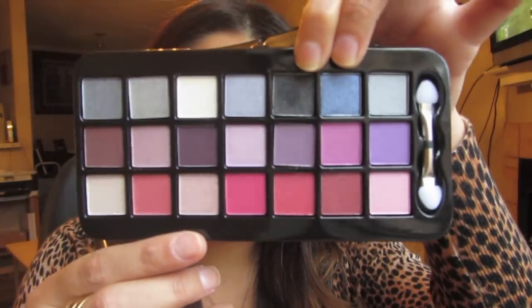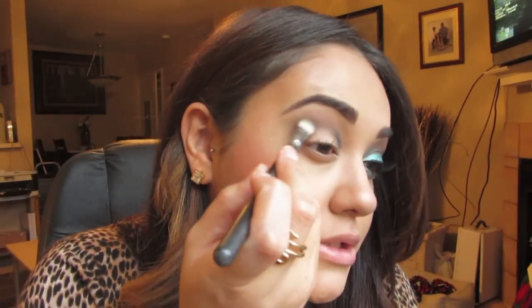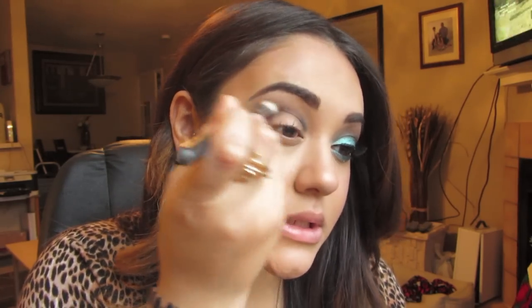Then I'm going to take my pencil brush and pick up Galaxy, also from the Ulta holiday collection. I'm going to go right into the inner crease and right into the outer crease — you can pick more up if you need to. Then with my blending brush, I'm going to start blending that out in an upward motion to remove any harsh lines.